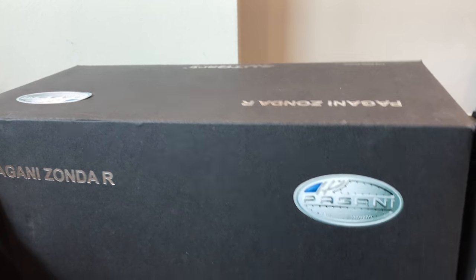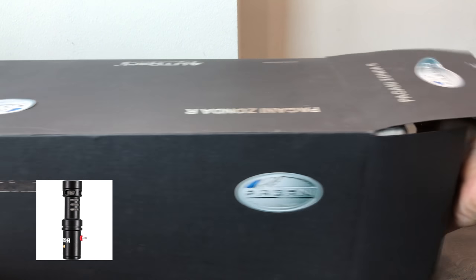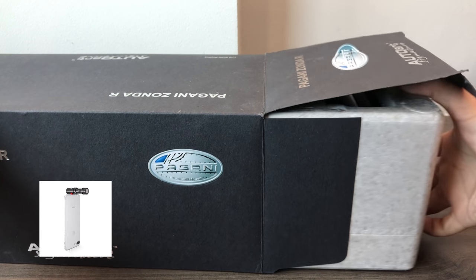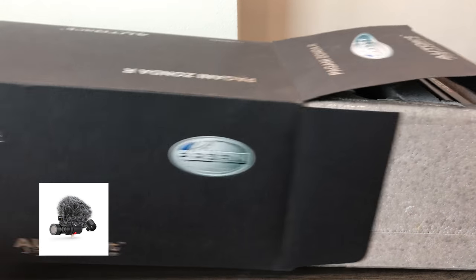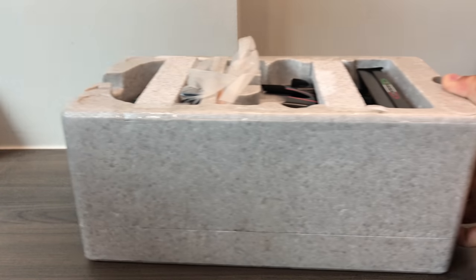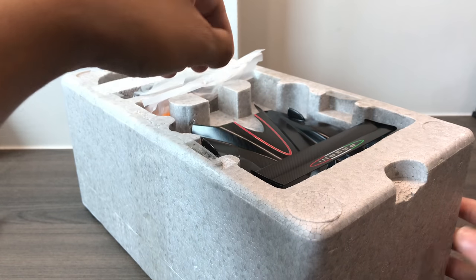Some of you might already have noticed there's a change in the audio quality. That's because I got the VideoMic Mio Rode microphone for iPhone and Apple products with the Type-C cord. I was hoping it would improve the quality of my video, so I hope you guys enjoy. Let me know what you think about the quality.